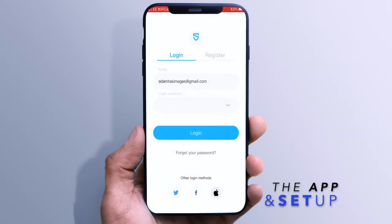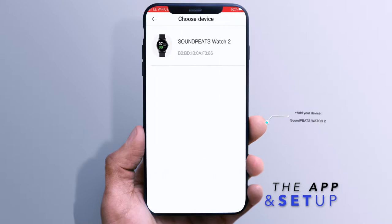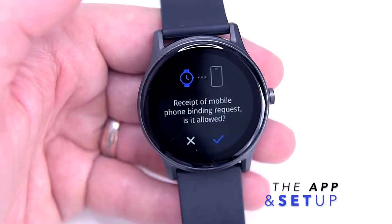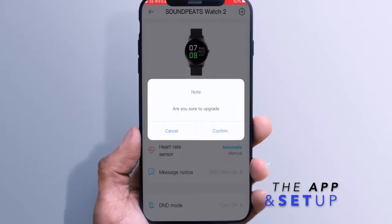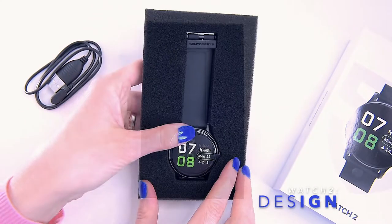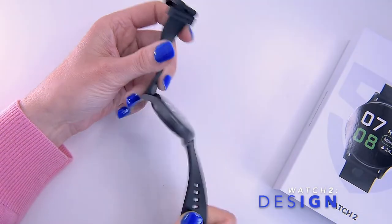Initial connection with the phone is necessary in order to set up the time and set up all your tracking preferences, sports targets and personalize the watch. During setup you'll be asked to confirm the app request regarding notifications. With that being said, let's now take a closer look at the design of the Soundpeats Watch 2.